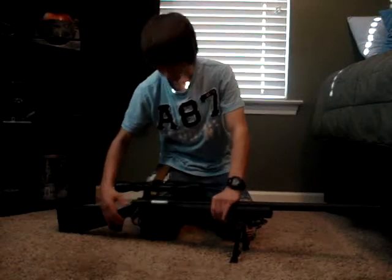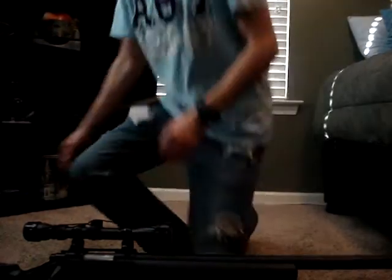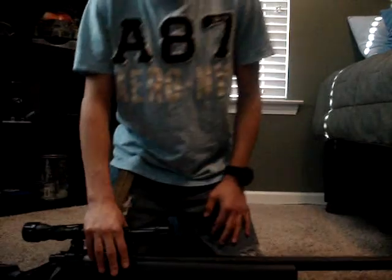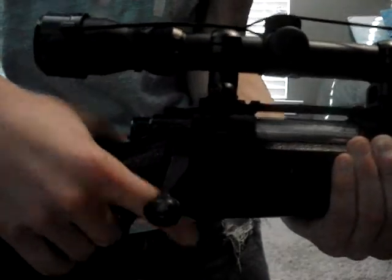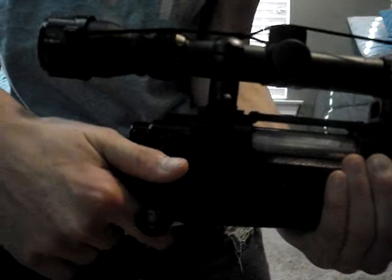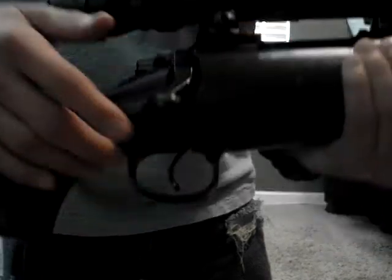It's bolt-action. The safety is right there — that little knob right there. Down is safe, up is off safe.